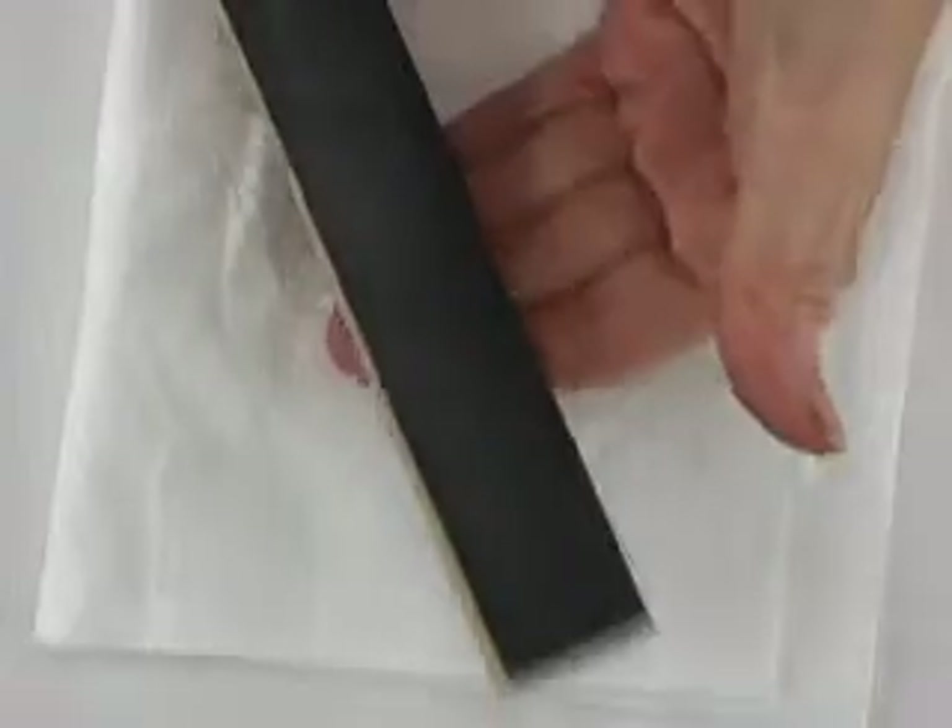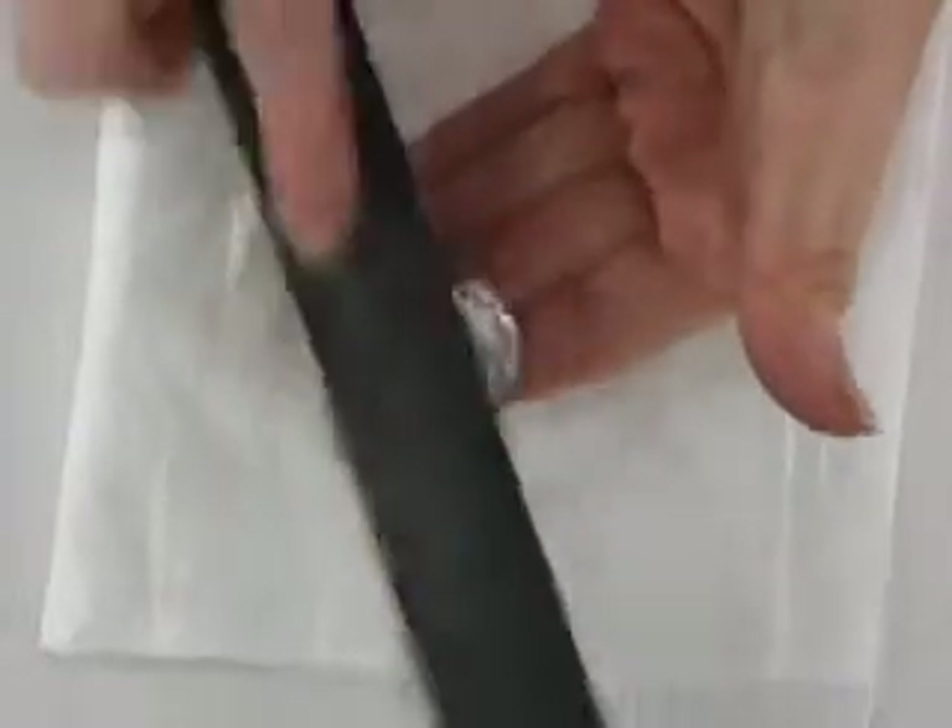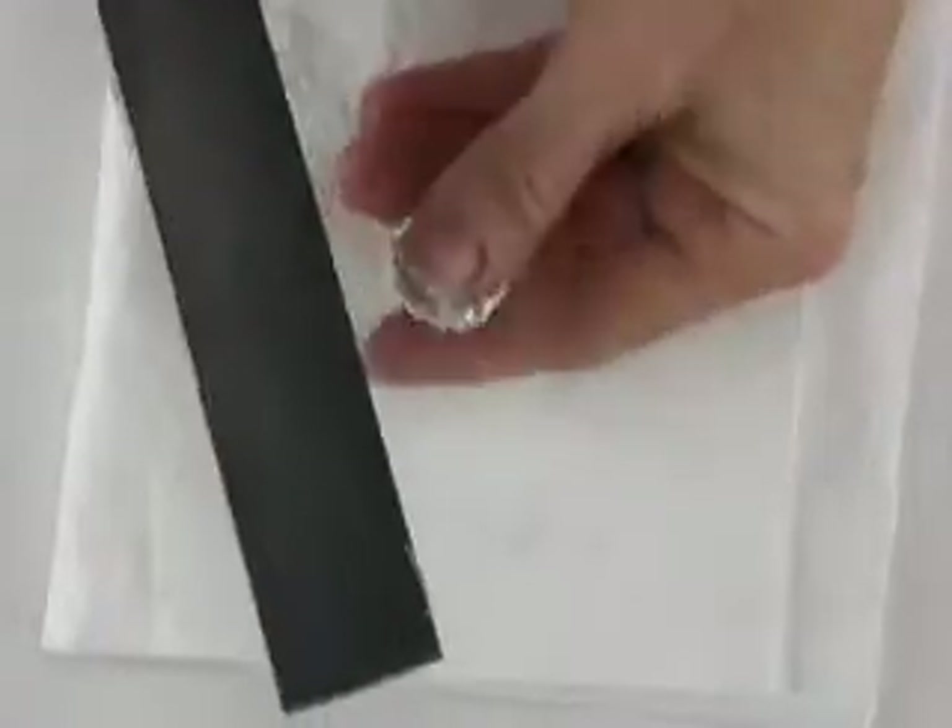I'm going to take a sanding stick — this is 220 grit. I made this just with a paint stir stick and a piece of wet-dry 220 grit sandpaper. I'm going to start with this, but because I want to take off a lot of material, it's going to be smarter to use a bastard file instead of just the sanding paper.